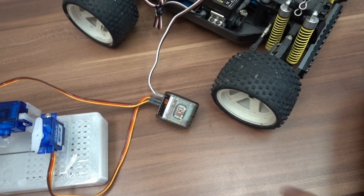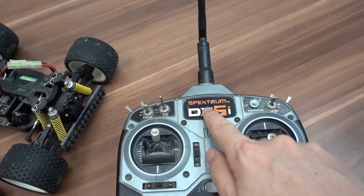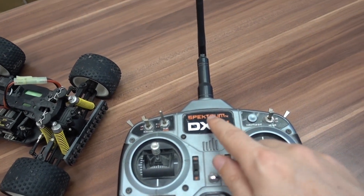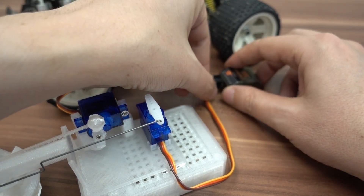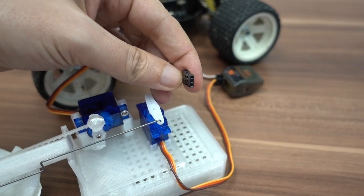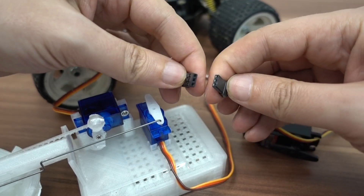I had to buy the receiver — I had to find one from the same brand so the transmitter and receiver are compatible. Otherwise, the output from the receiver is a kind of standard or universal, so I could connect there almost any kind of servos, and I decided to buy the cheapest.